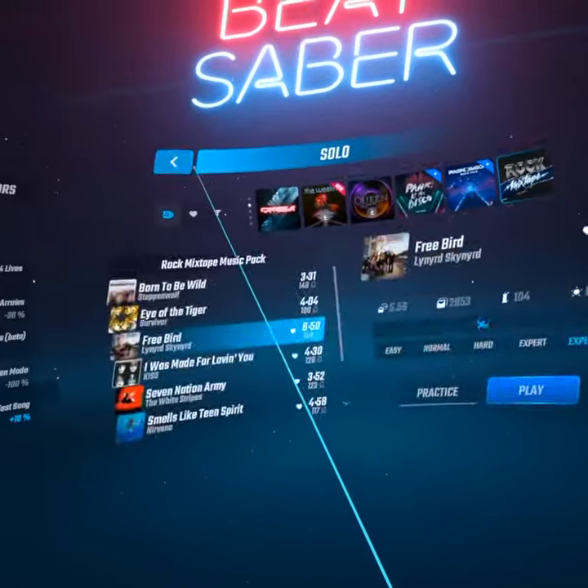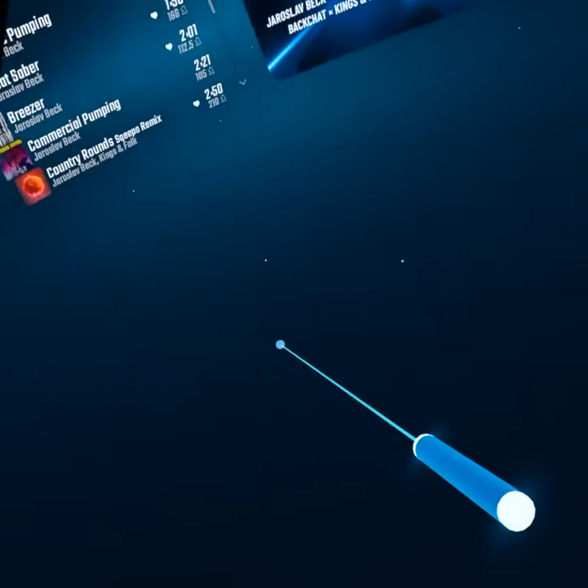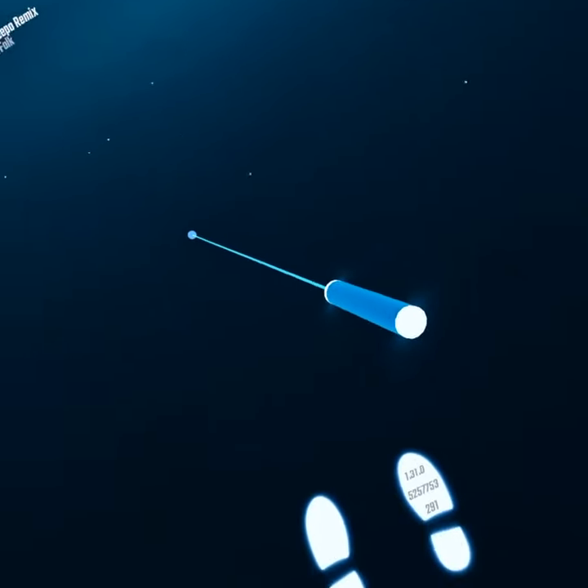The earlier you hit the note, the higher score you'll get. And the more of a swing you use, the higher score you'll get as well.